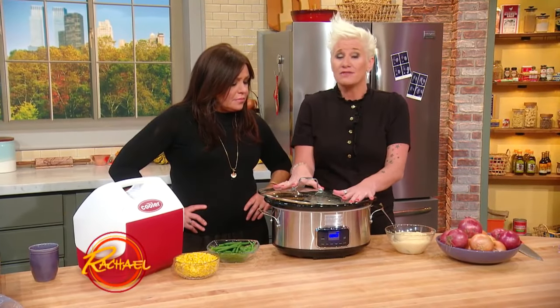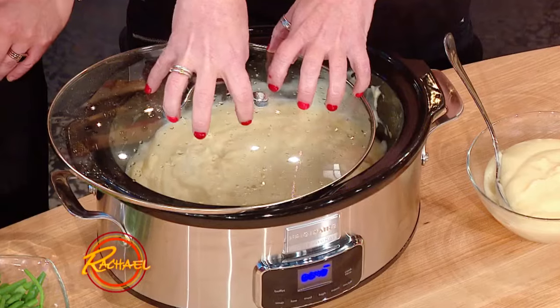If you have a slow cooker, guess what? We just don't have to cook in it. We can keep stuff warm in it, like our rice — it's like a warming tray.